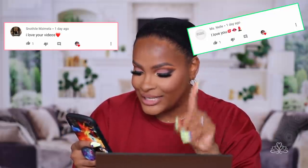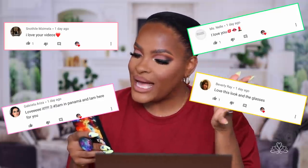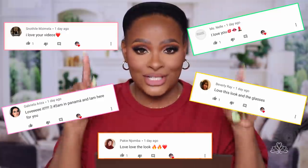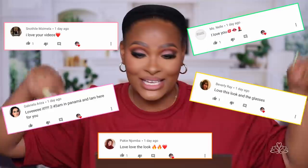Before we go any further, I have to shout out my peoples. So we have Snothile, Miss Millet, Miss Nella, Gabrielle, Ariza, Beverly Ray, Pakiye, and Nojomba. Thank you to all five of y'all for making it here first. I can't wait to see who is gonna be first on this video so I can shout you out on the next one.